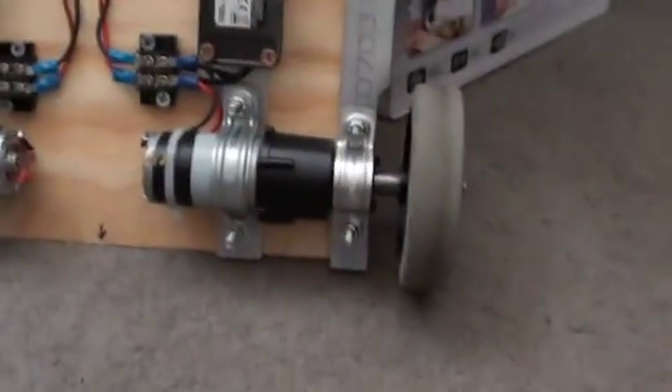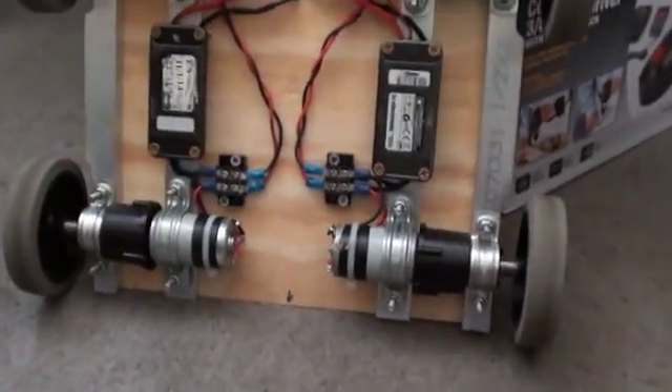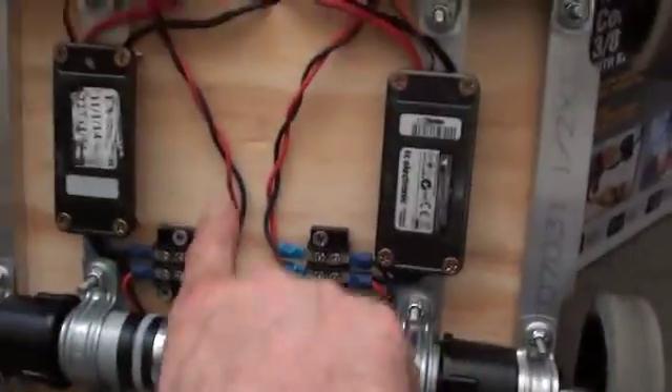And this becomes this. Along with a few other parts: speed controllers, some inexpensive mounts, a little bit of wiring, a battery, and a radio receiver and transmitter.